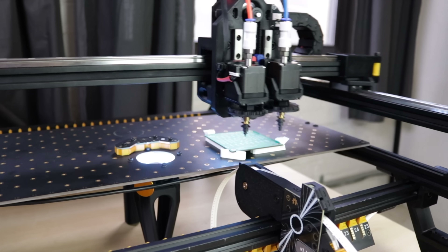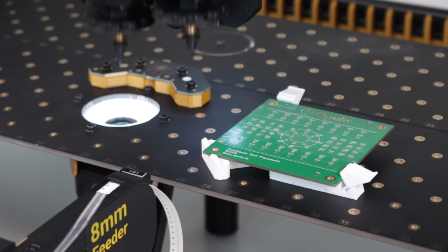Don't forget to check out the Lumen PMP — if you need to make PCBs, it is a really useful tool, there's a link in the description. Alright, that's it for this one. Thank you all so much for watching and I'll see you next time.